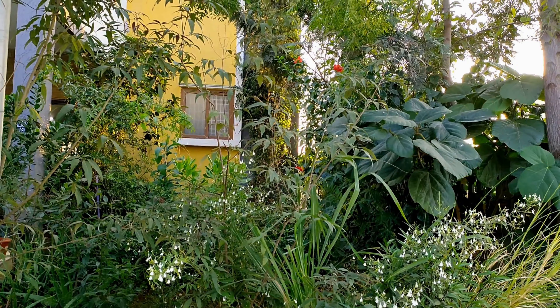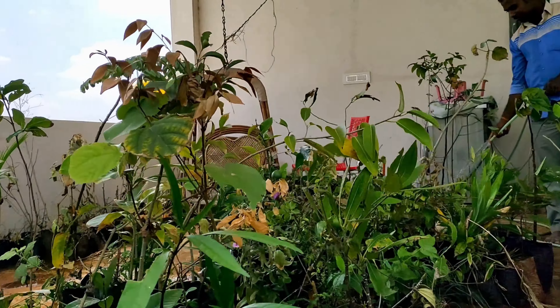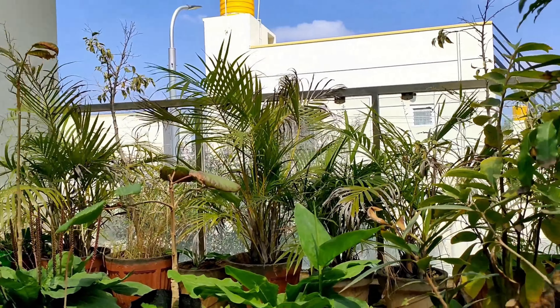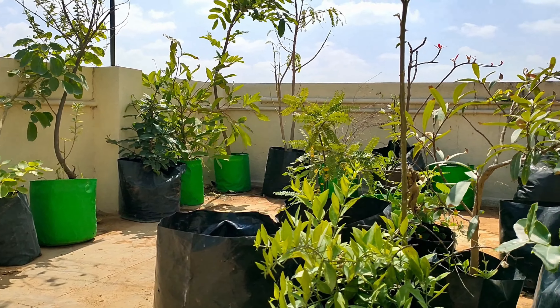There are more than 450 plants. We can check and explore all 450 plants in a month.